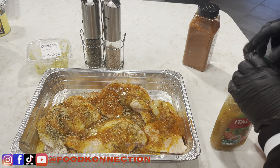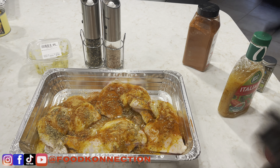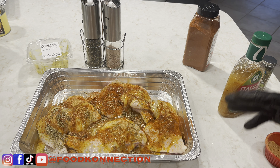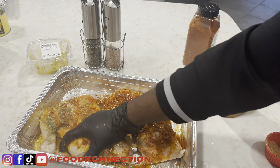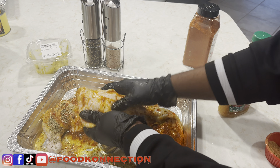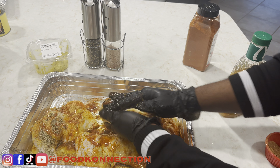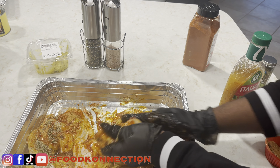Here comes the fun part — we're gonna mix, mix, mix. I'm doing this inside the container I'm going to use in the oven. Make sure you preheat your oven at 365. Mix it up and get up underneath the chicken skin. You want everywhere to be nice and coated. Get all that seasoning in there.